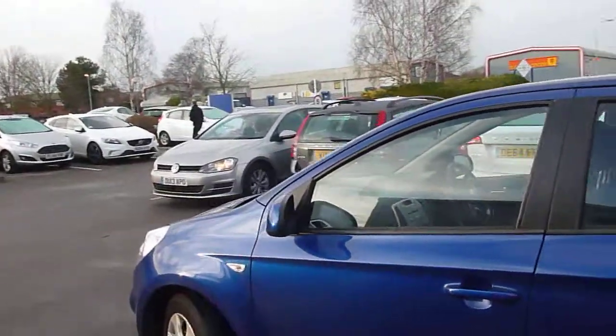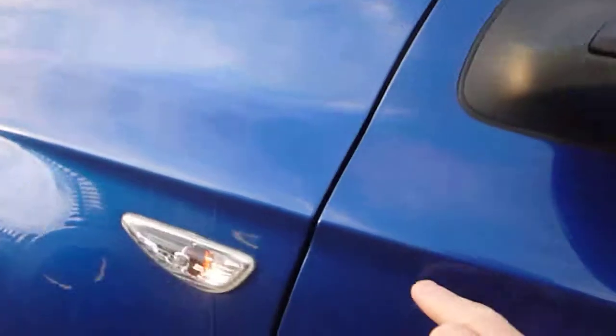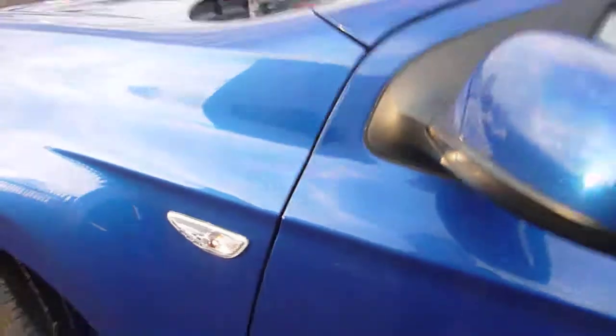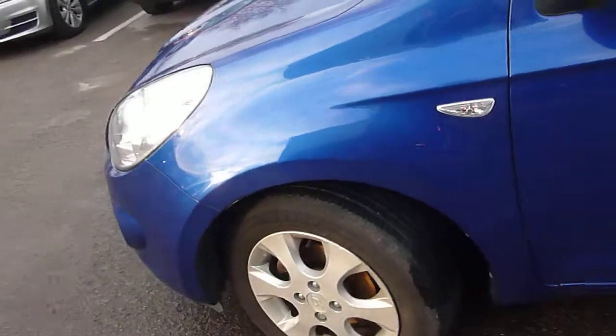Down the nearside there's a very slight touch-up just on the door — nothing too dramatic. Nearside front wheel looks okay, tire depth is very good.